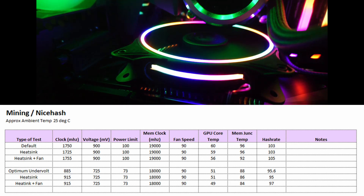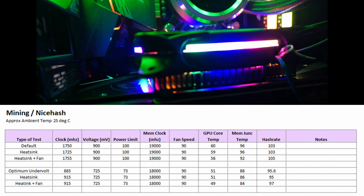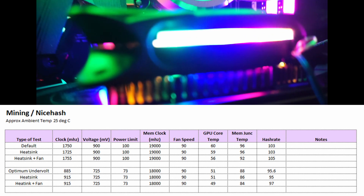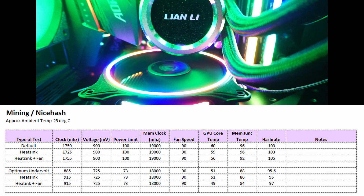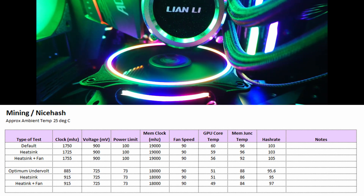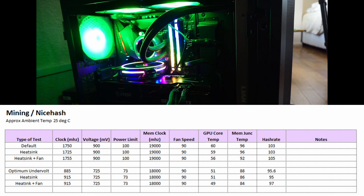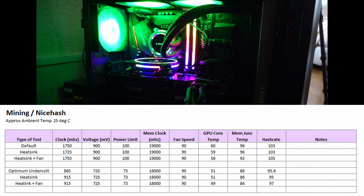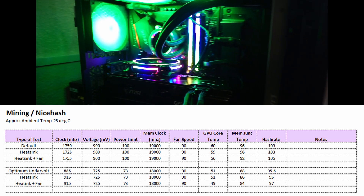Just by undervolting the card, you can lower temps significantly by 8 degrees. If the card is at default settings or the default fan settings, the GPU could easily be over 100 degrees in mining. As I've said in my previous videos, this is mostly due to the G6X memory running hot. Adding a heat sink lowers the temperatures by about 1 to 2 degrees, which isn't very much, but by adding the fan it did drop by another 2 degrees.